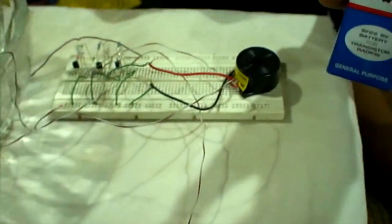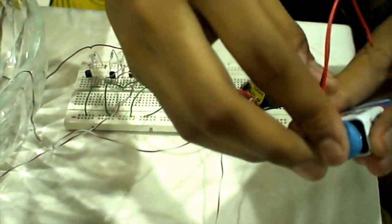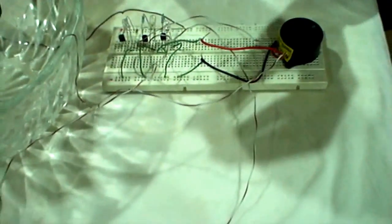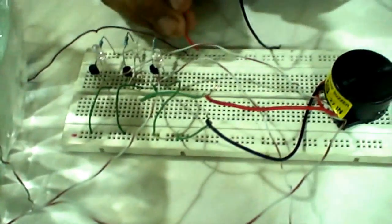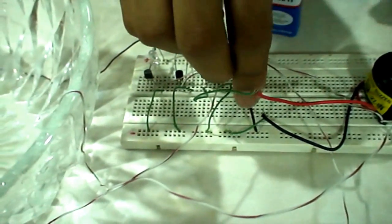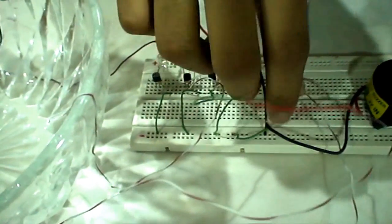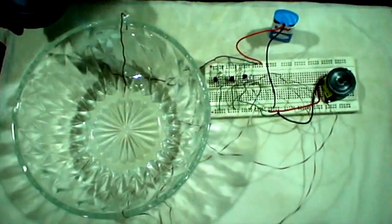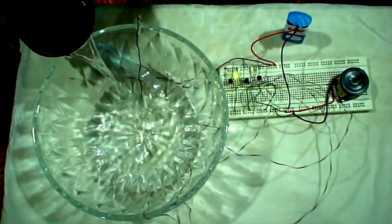We connect the 9V battery to the 9V battery clip, then insert the battery connection to the breadboard. We pour water into the bowl.